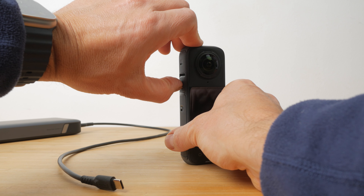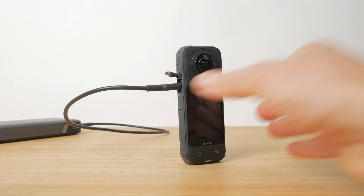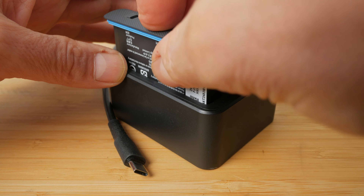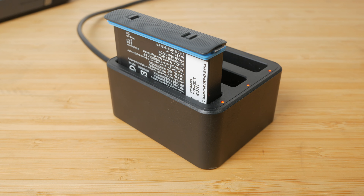According to Insta360 that's 135 minutes at 5.7K and 75 minutes at 8K. The battery charges quickly too at up to 18 watts if you're using a fast charger. Insta360 claims 80% charge in 38 minutes and a full charge takes 55 minutes. If you charge the battery externally with the fast charge hub included with the endurance bundle, it takes just 26 minutes to get to 80% and 43 minutes for a full charge.